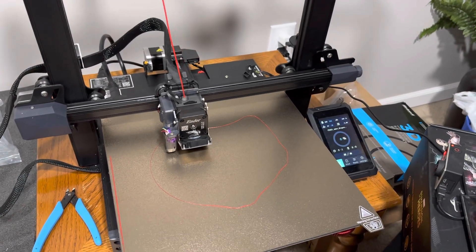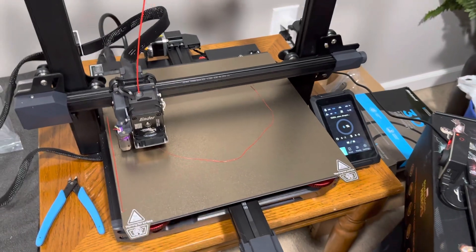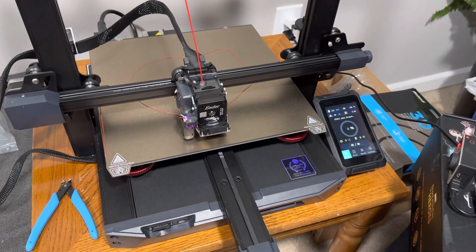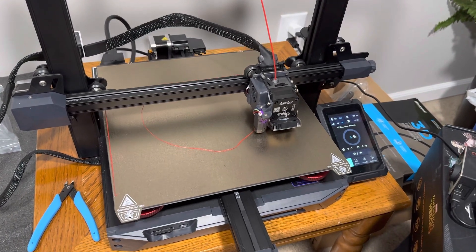Hey YouTube, just wanted to give an update on the 3D printer, the Ender 3 S1 Plus. Definitely have some positive and some not so positive feedback on the printer.